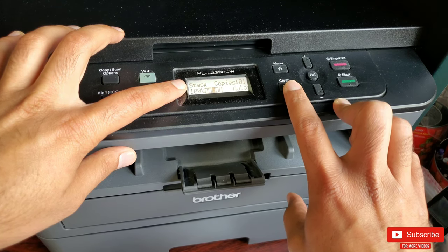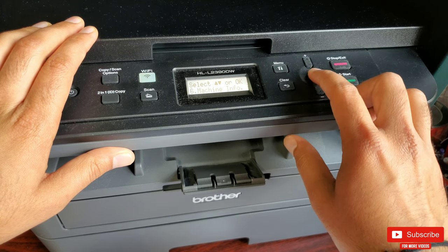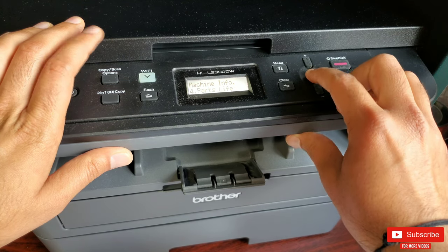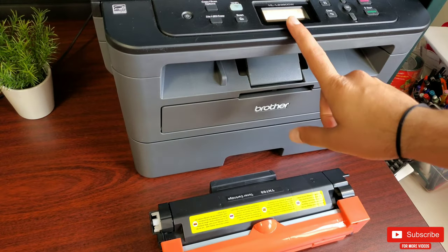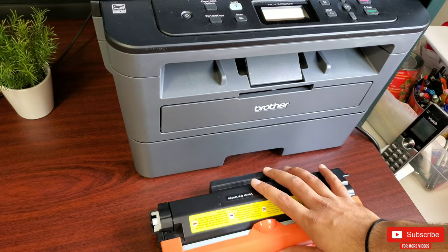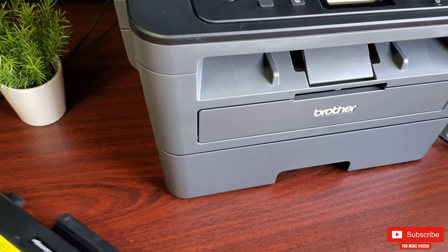To find the toner ink level, press the menu button, find the option for Machine Info and click it, and there you will find the option for Parts Life, where you'll find the toner ink level. So now that my toner is low, let's go ahead and replace it with this high-yield non-OEM toner cartridge.